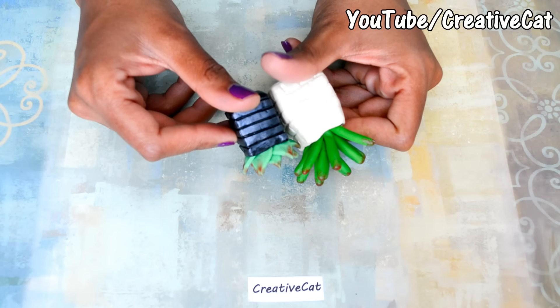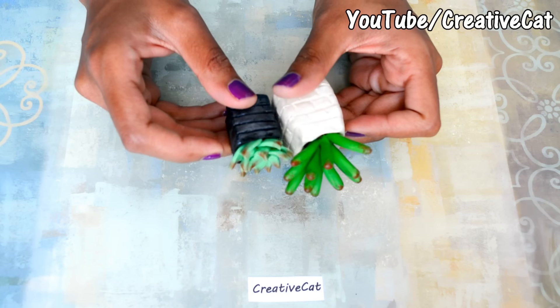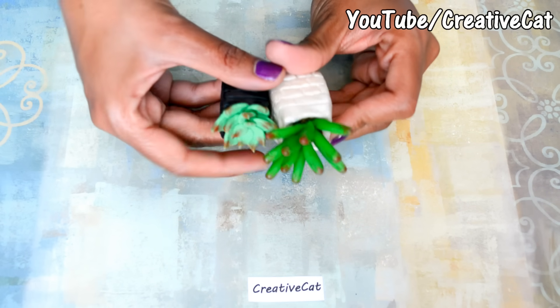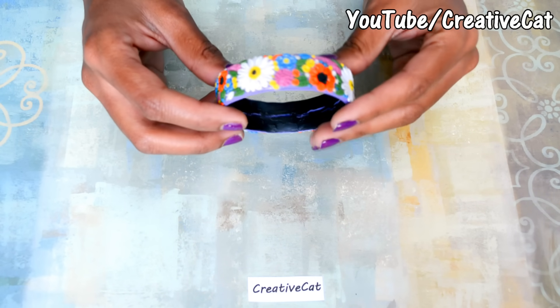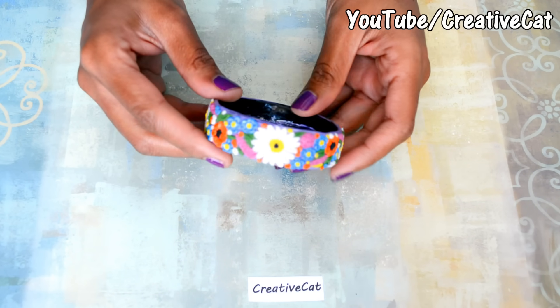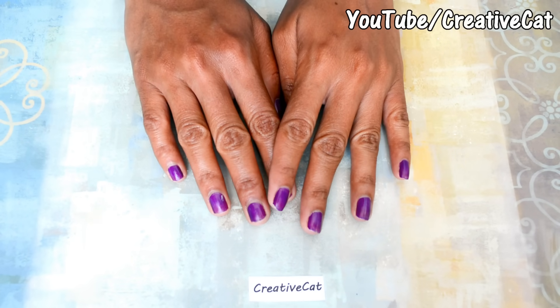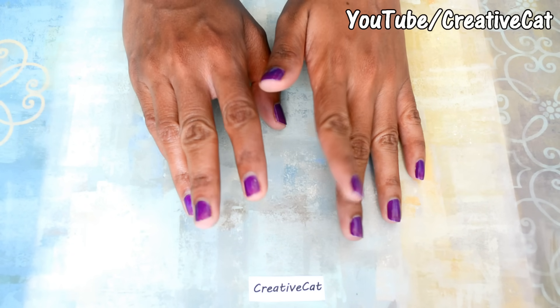You can make tiny succulents like this. This clay can even be used for jewelry making, like this floral set. It takes at least 24 hours to dry the artwork completely, depending on its thickness.